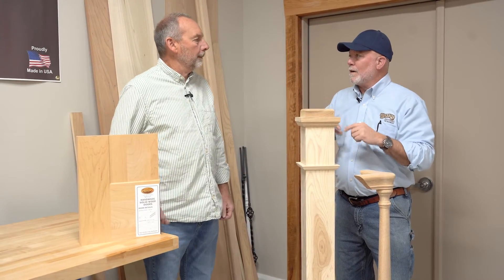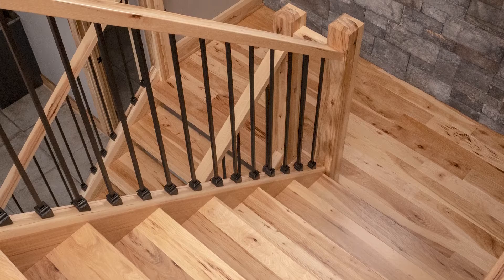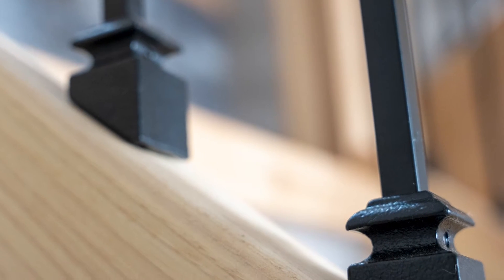Something I was taught long ago, and you've experienced it — the staircase, nucleus of the house. All the stuff you introduce, whether it be painted doors, natural hardwood doors, it all generates or comes from the staircase.